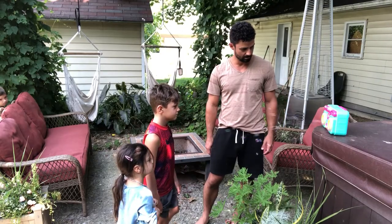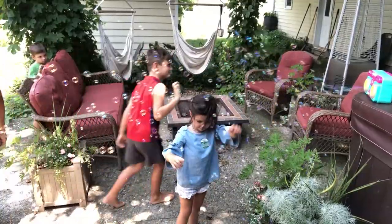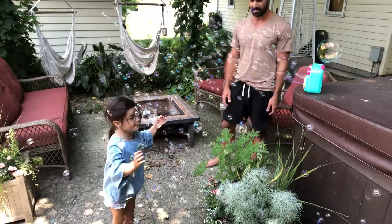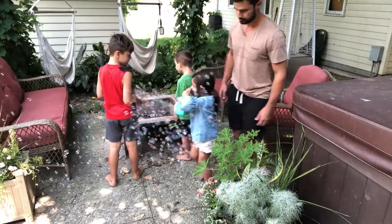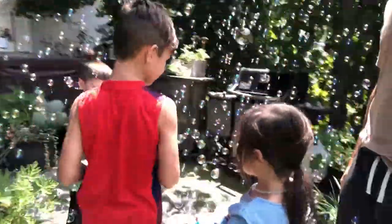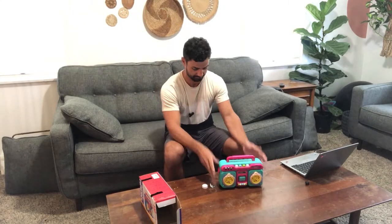Good bubble blower, isn't it? Yeah, check it out — pretty cool toy.